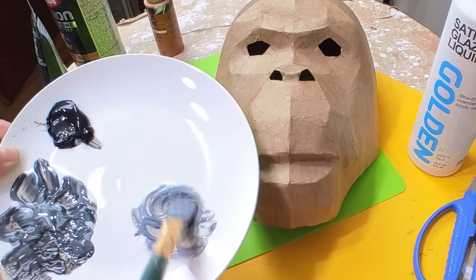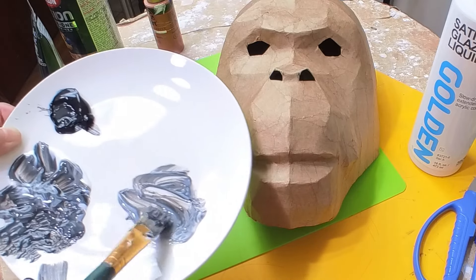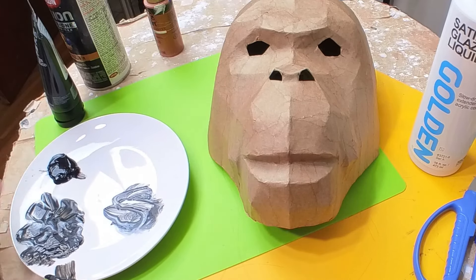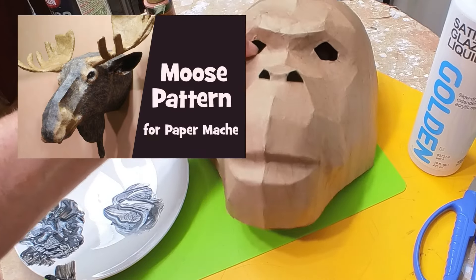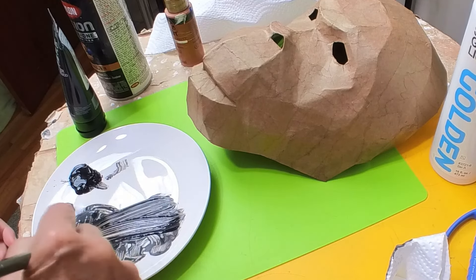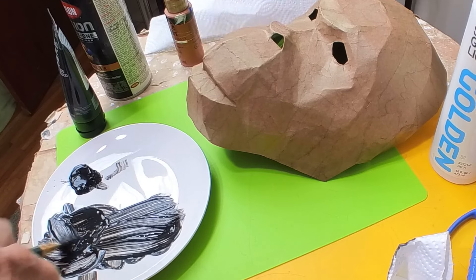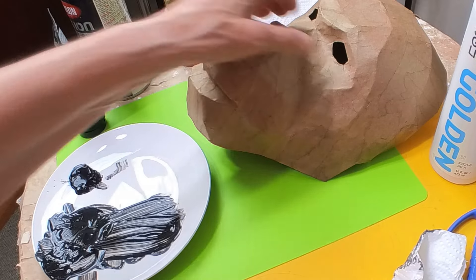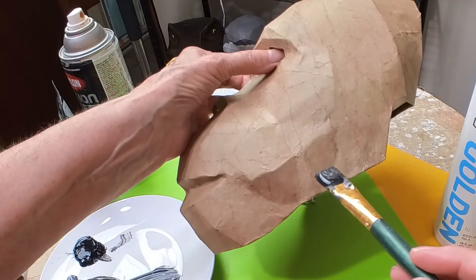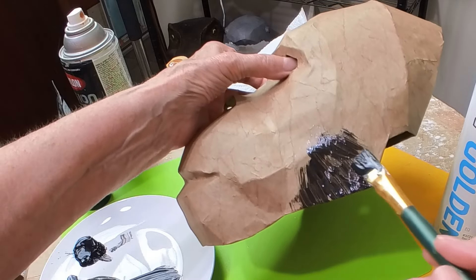For the first orangutan I used a charcoal spray paint for the undercoat — it's really dark, and they really are that color — but this time I wanted to try something completely different. I used the brown paper itself as the base color. I mixed up some black acrylic paint with golden glazing liquid. The glazing liquid makes the black transparent and also slows down the drying time, which is really important when you're doing something like this.